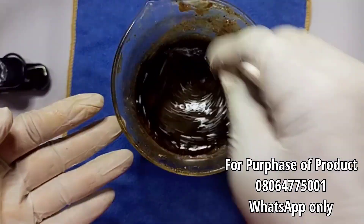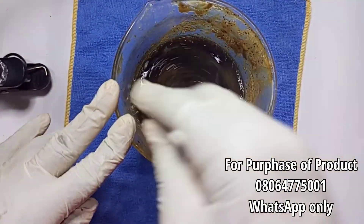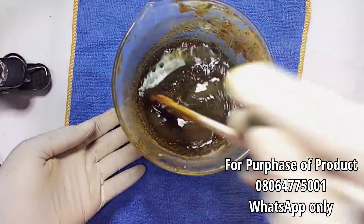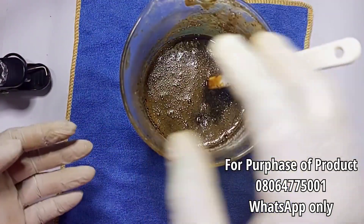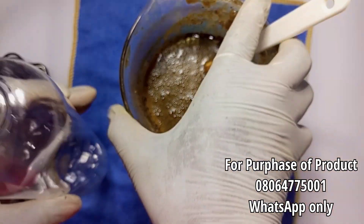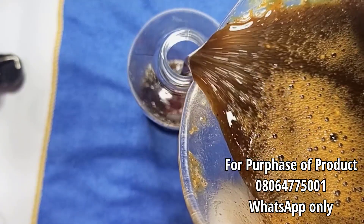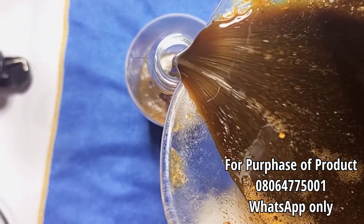This is the finished product of our soap. After mixing and leaving it for about 12 hours overnight, I got this consistency. You can see how clear and beautiful the soap is looking right now. I'm now pouring it into my 500ml container. The soap turned out amazing — it's so nice.